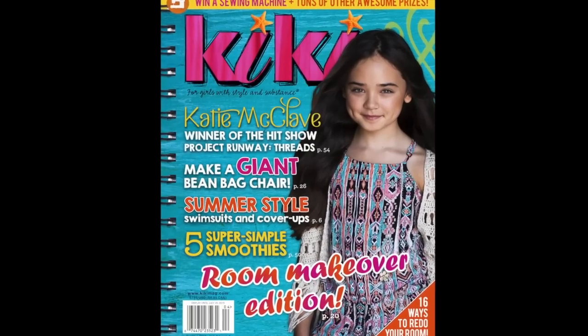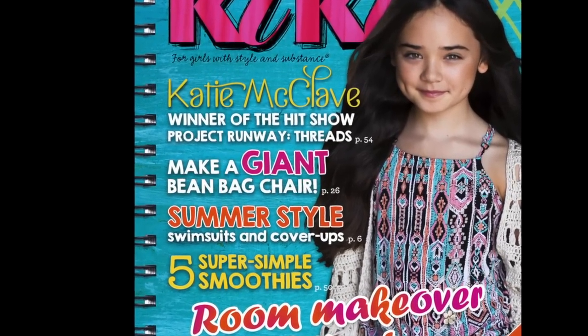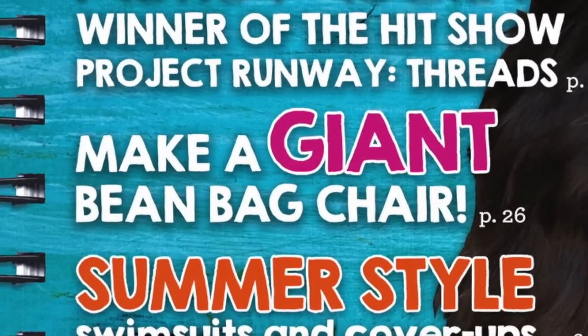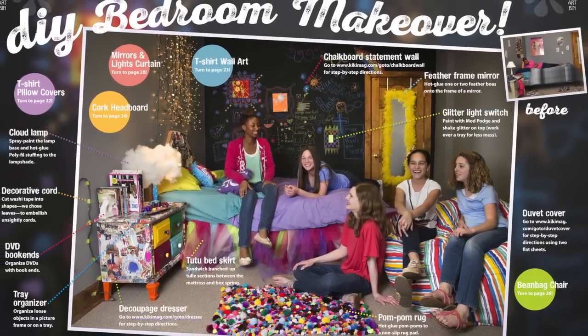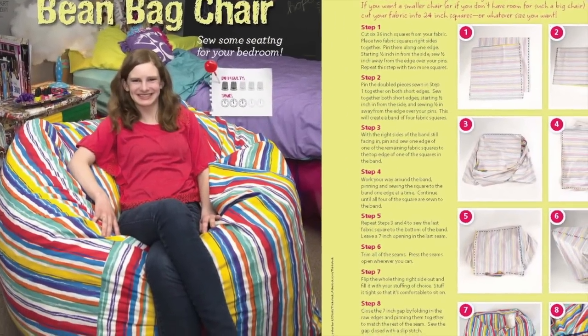This is a craft-along video for the DIY beanbag chair featured in the 2015 June-July issue of Kiki Magazine. This is a really fun issue because we show you how to give your bedroom a complete makeover with a lot of really great and simple projects. For the images and written directions of this project,